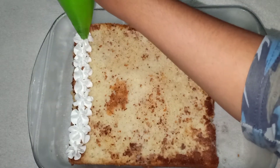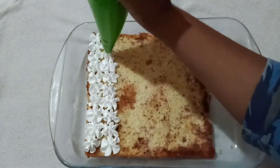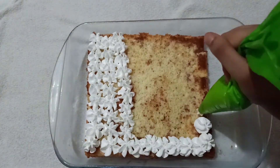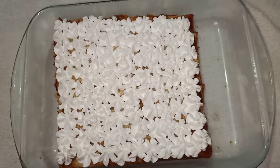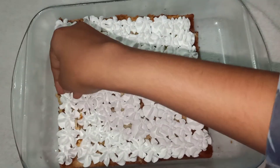Let's decorate it. Now I'm going to do this. Let's put it in full. Now the cake is ready.